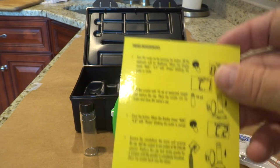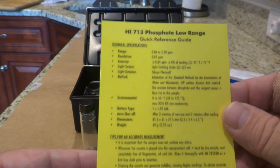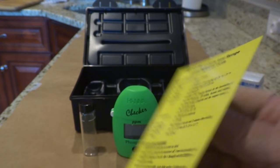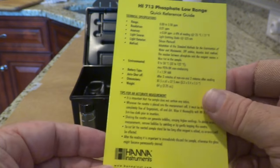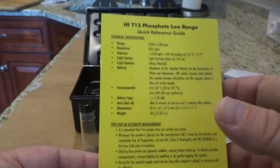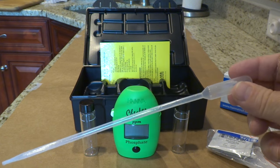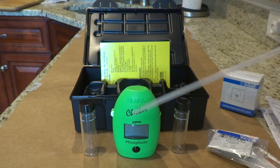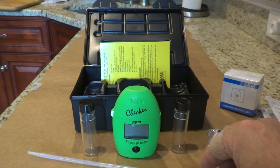They also give you this yellow card which is a quick reference guide — the same information as the instruction booklet, but this one is laminated to protect it from getting wet. One thing it doesn't come with that I might suggest is a little pipette, which makes it a bit easier to fill your glass tubes, so I keep one with it as well.